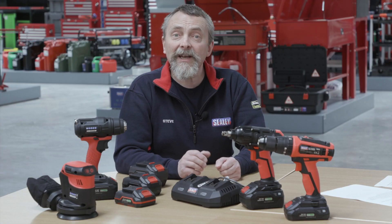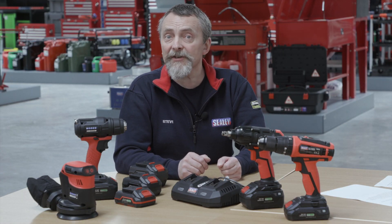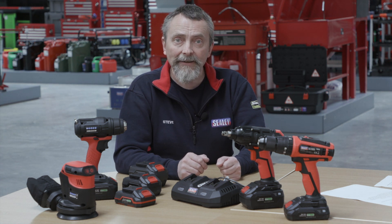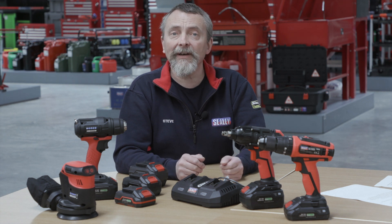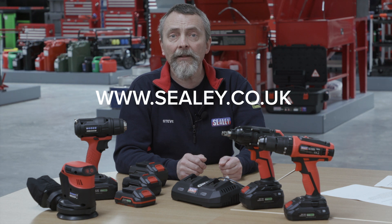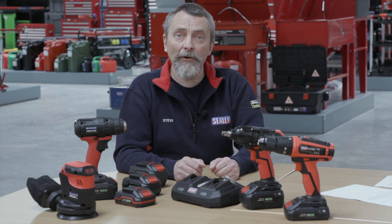So once again, for keeping your cordless tools working while others are not, choose Sealy and get a wide range of batteries from your local Sealy dealer. Please visit our website at www.sealy.co.uk — this now has links from every product to buy both online and via your local dealer.